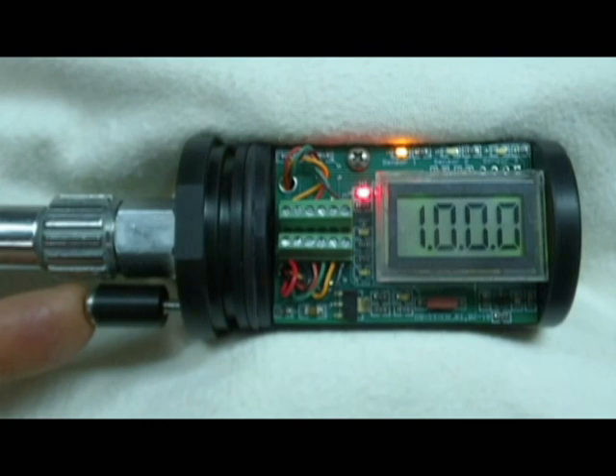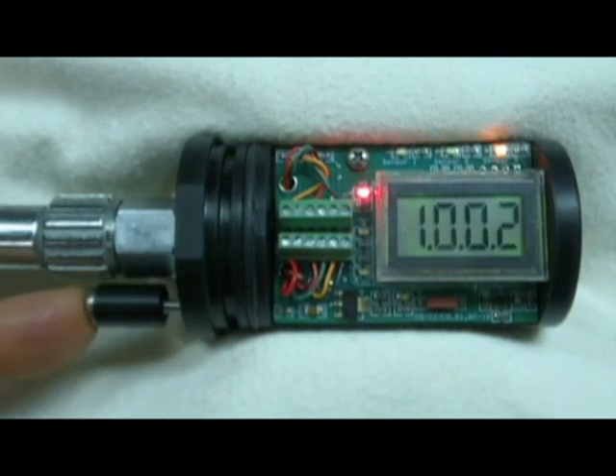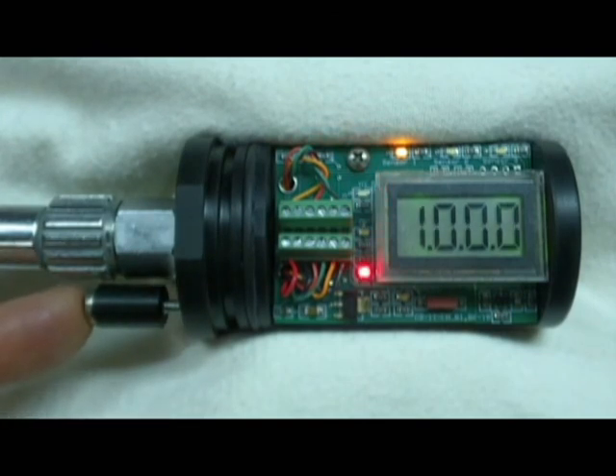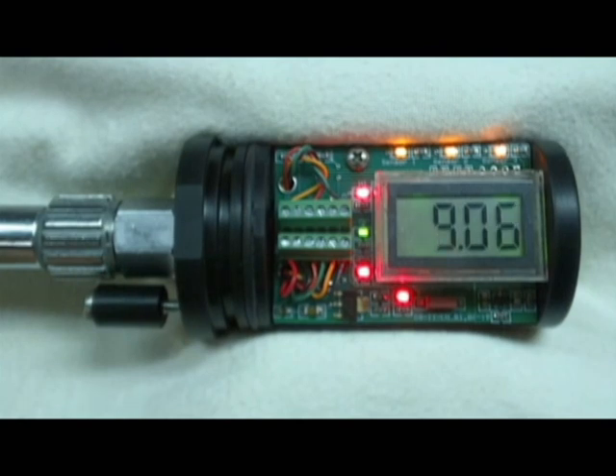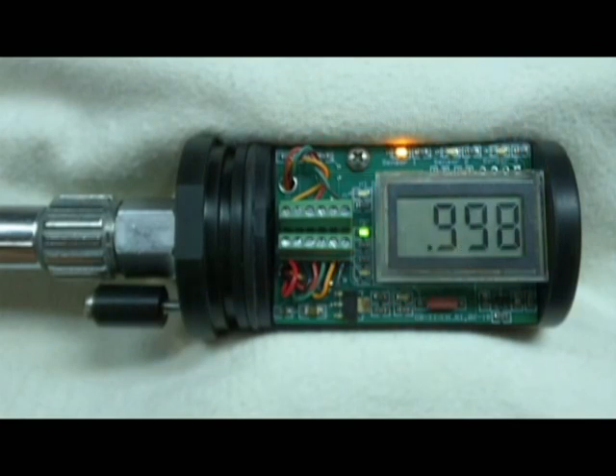Cycle back through the three sensors to double-check our calibration. Now that we've finished calibrating, to exit back into normal operating mode, rapidly press the control button four times within three-quarters of a second. When you exit the sensor calibration routine, the system will restart and go through startup tests. We're now back in normal operating mode.